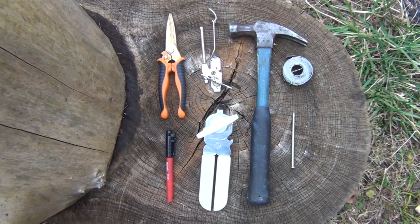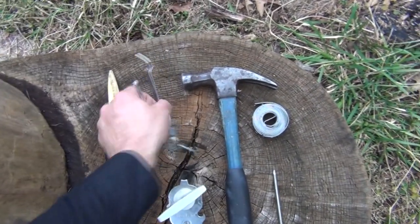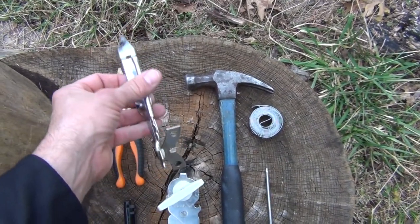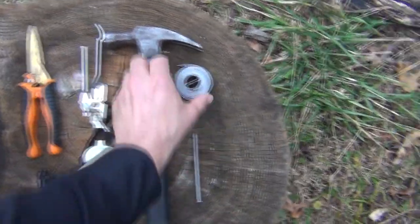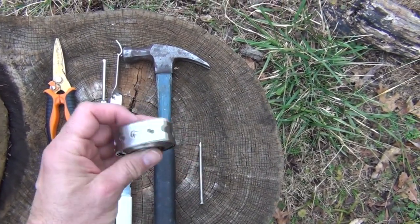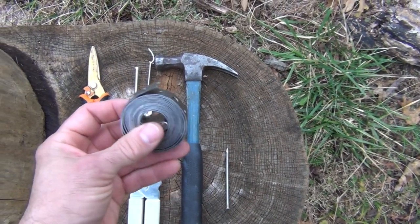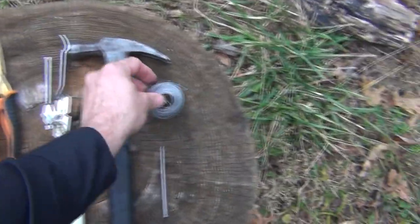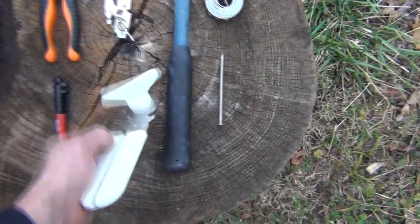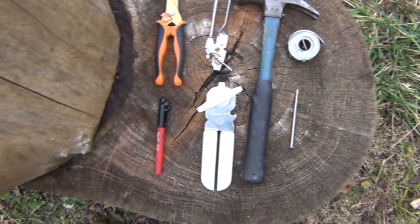For this project, you're going to need some simple hand tools: a pair of metal snips, a church key — which is this type of opener here, this one happens to be attached to a can opener — a hammer, a roll of plain steel strapping, not galvanized. This is a plumbing tape used for straps and various things. You'll also need a large 16-penny nail, a safety can opener that doesn't leave sharp edges, and of course a Sharpie.